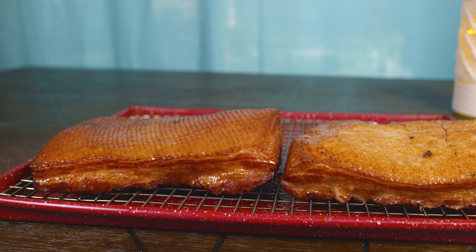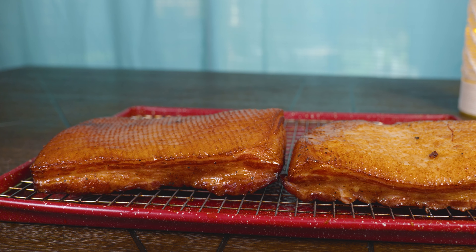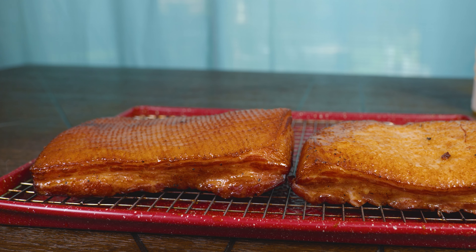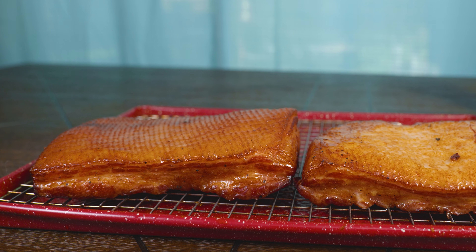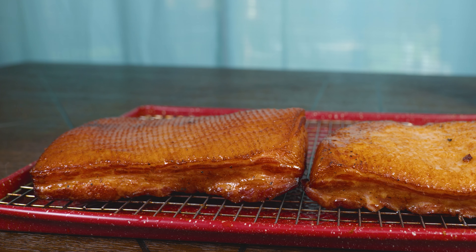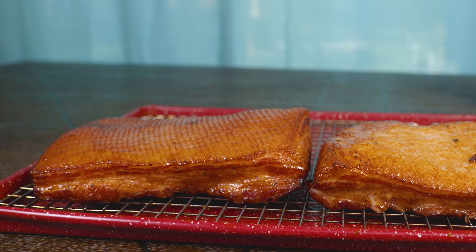Homemade bacon is a lot better than the store bought — not only because of the taste but also because you have control of what goes in it. And the other special thing about it is that when you go to your butcher, supermarket, or market you choose the piece that you want.